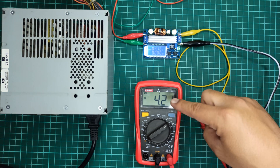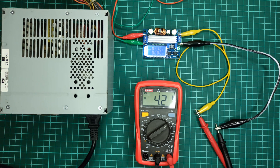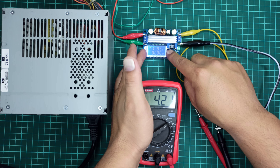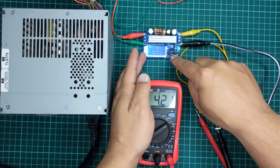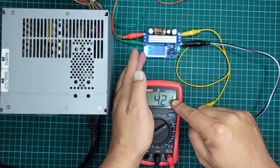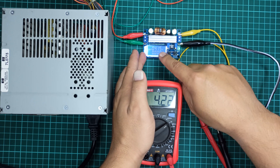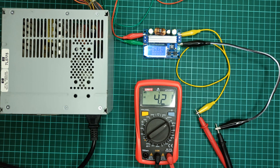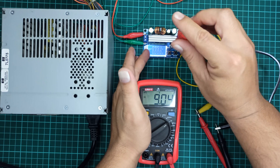We can see a voltage difference between what is shown on the module display and the multimeter — that is why it is always good to use a multimeter to check voltages instead of relying on the module display. Right now the output is set to 4.2 volts. The input voltage can be seen by pressing the left push button, which shows nearly 12 volts from the computer power supply. The right push button cuts off the output. I will use a small screwdriver to adjust the CV potentiometer and set the output voltage to 13.8 volts.